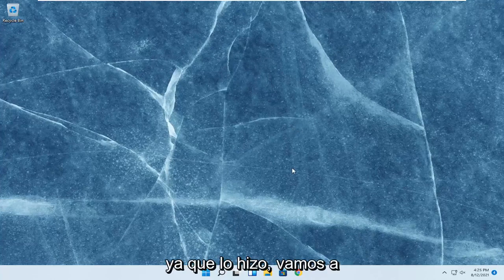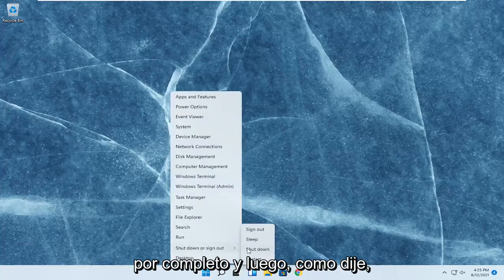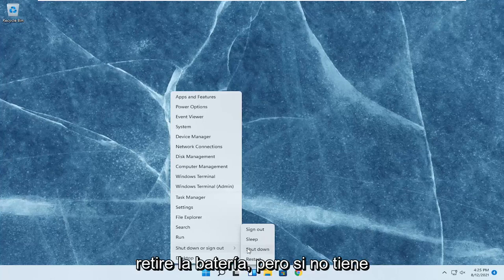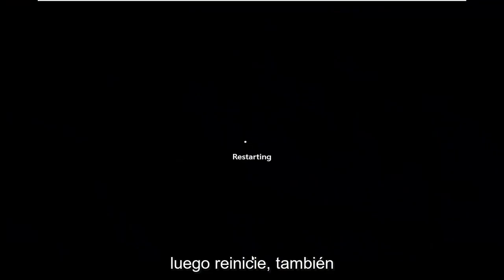So since you did that, we're going to go ahead and restart our computer. Again, if you have a physical laptop, just shut it down entirely and then remove the battery. But if you don't have a battery that's easily removable, just go ahead and do what I just did and restart. That's fine as well, but it's better if you could remove the battery.